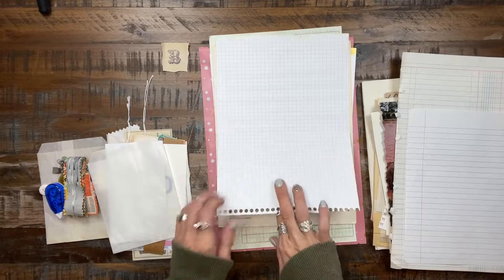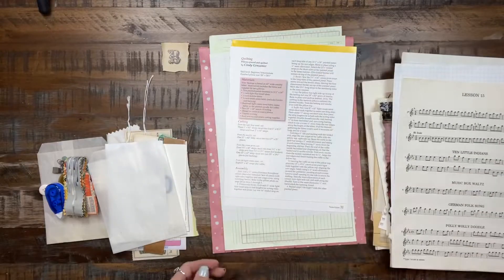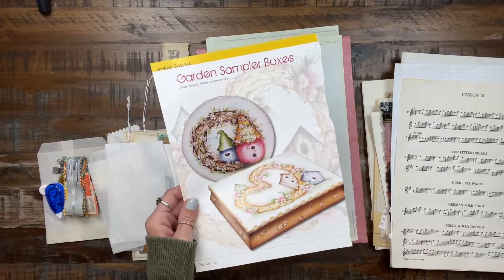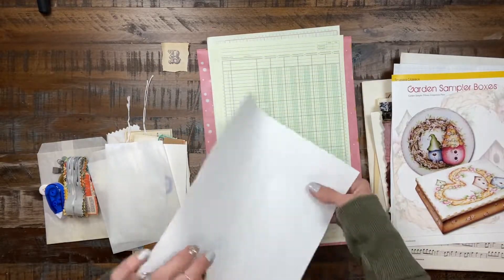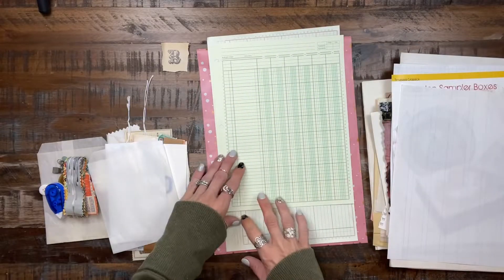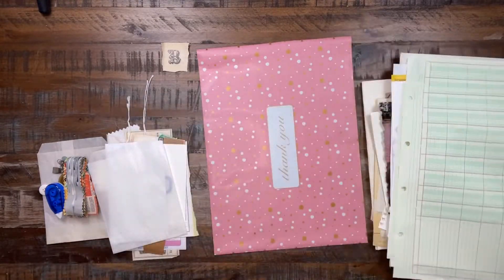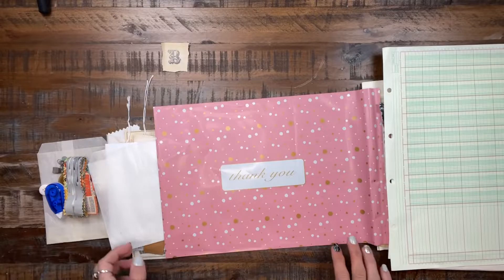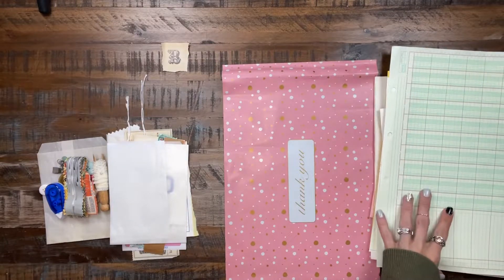Notebook, graph paper, some more vintage music. This one here — it's not vintage but I just like the image on it. Elementary writing paper, more ledger. And of course the little bags that my husband got me to send all of this stuff in. So this is Kit B.